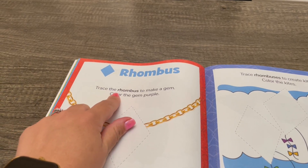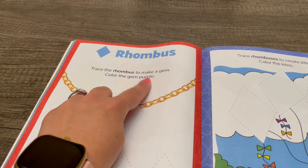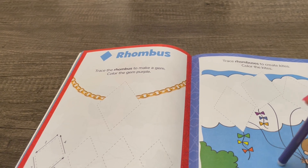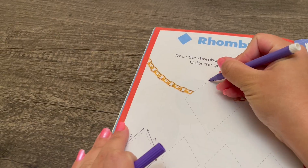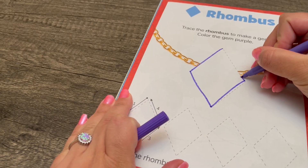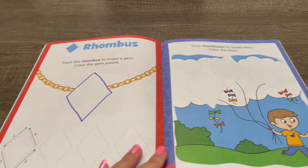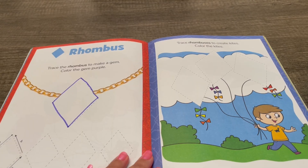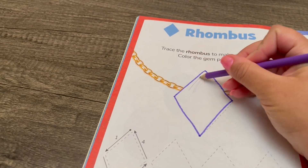Trace the rhombus to make a gem, then color the gem purple. Here's the rhombus — I'm going to use a purple marker. Now that the tracing is done, I'm going to use a purple colored pencil to color in the gem.